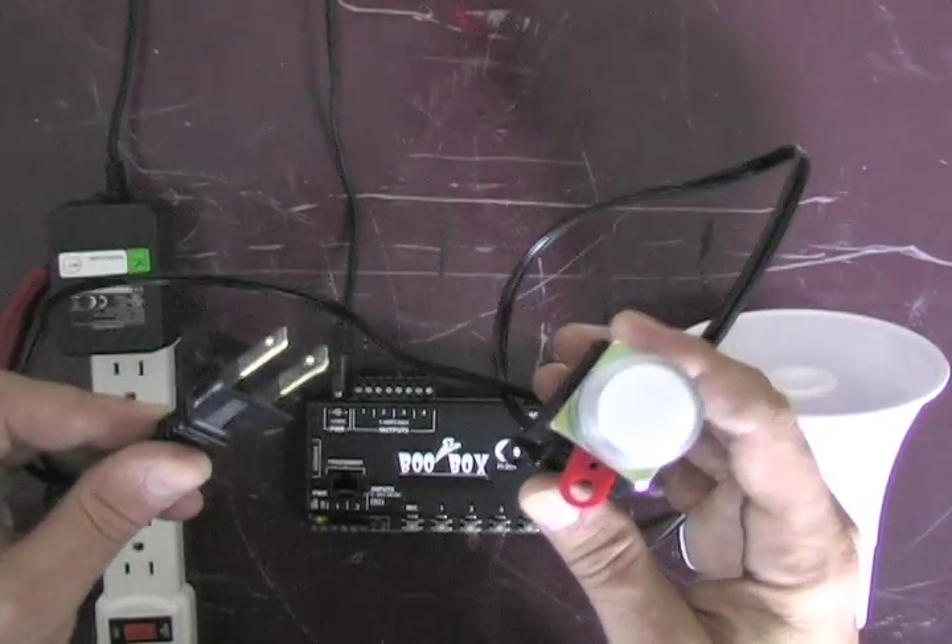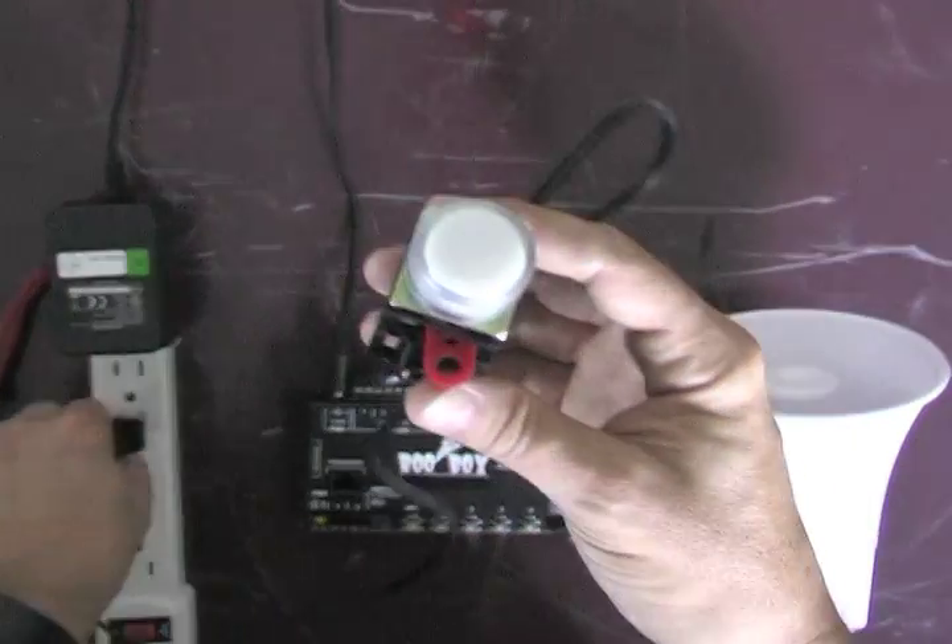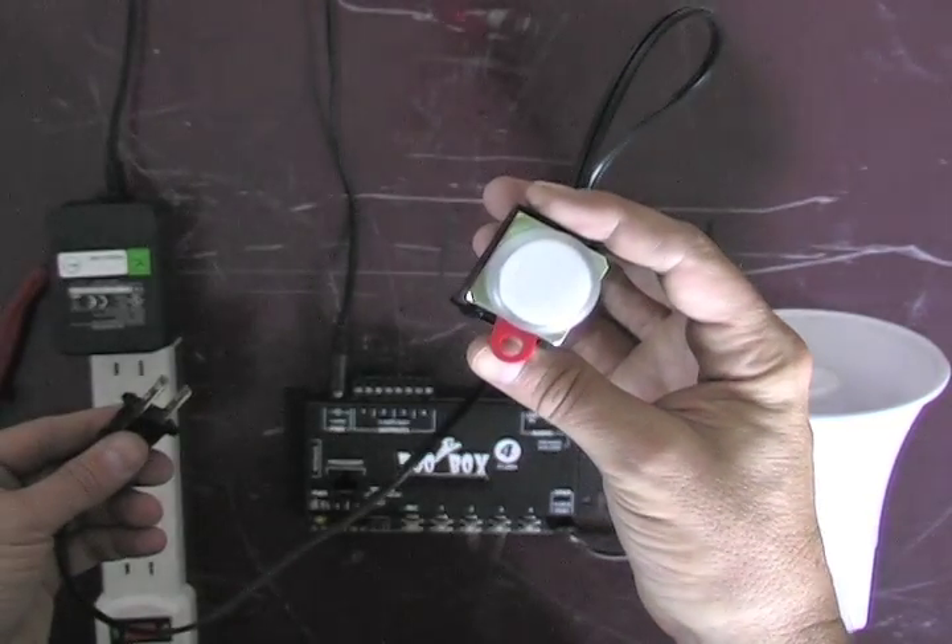These lights are like regular household lights. They have a plug on them, and when you plug them in, they turn on. When you unplug them, they turn off.